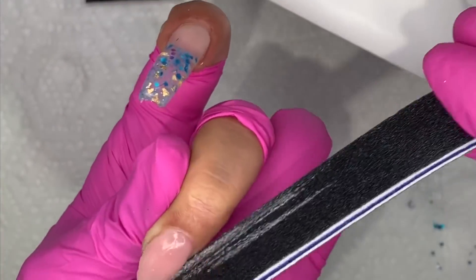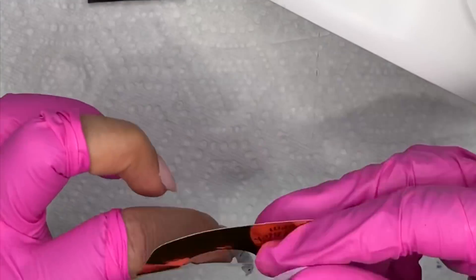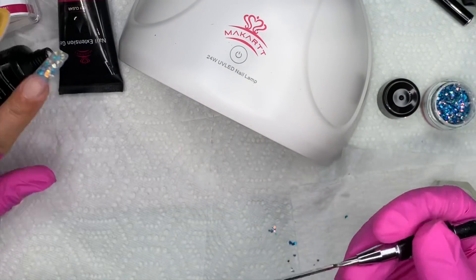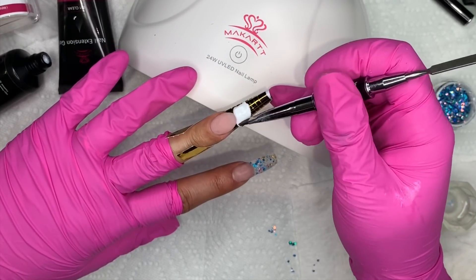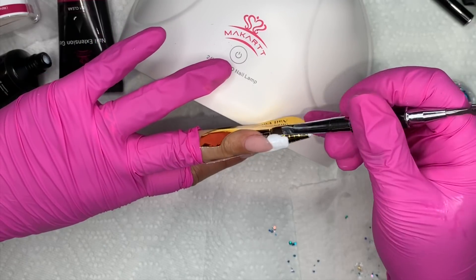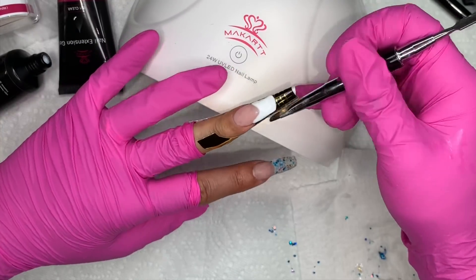Now I'm shaping up that middle finger — creating a nice smile line or free edge, so that when I apply the white for the French tip I don't have to worry about cleaning up the smile line afterward. This is the white polygel — same thing, place a bead on the spatula, put it on the tip, and start patting, pushing it up toward the sides of the nails. You can make it as long or short as you want. Even if you get the white on the pink area, it doesn't matter because filing will clean it right up.